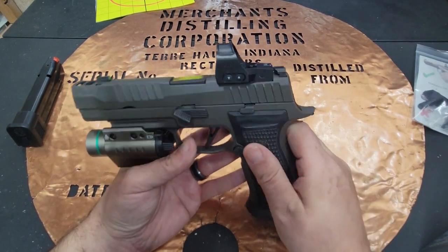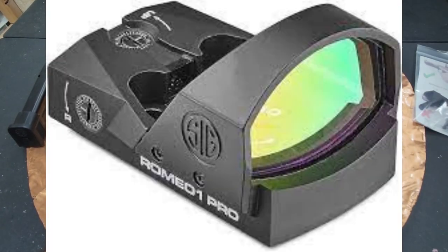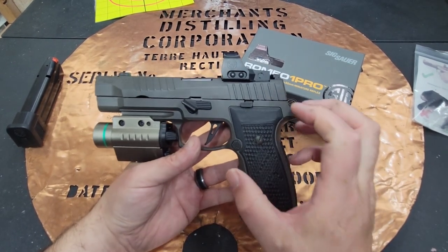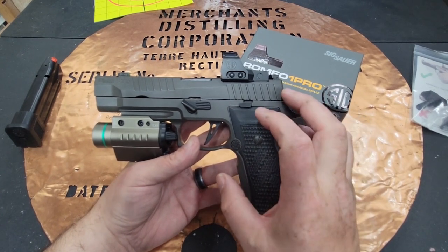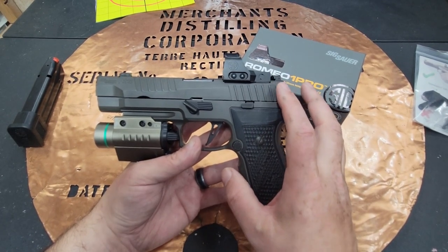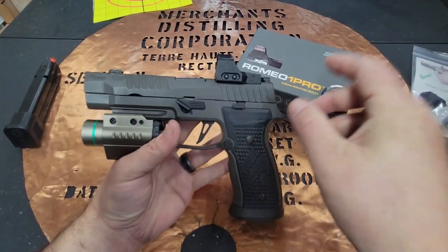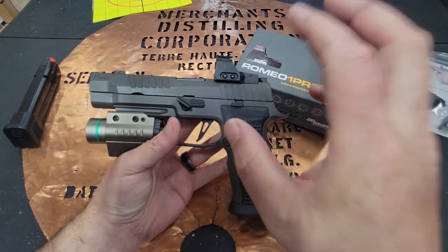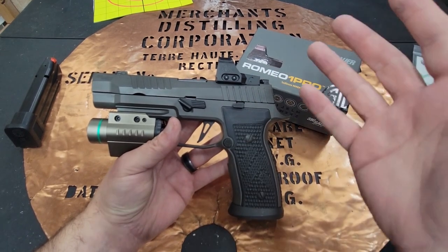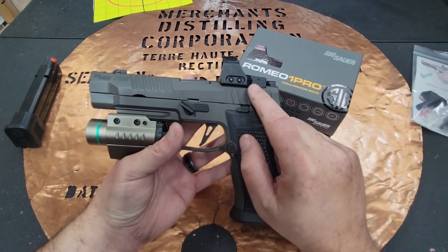Next up is the red dot. I went with the SIG Romeo 1 Pro, which is really designed for these guns. It is a Delta Point Pro footprint. One thing I really don't like about the SIG optic footprint is they've gone with a DPP — there aren't a lot of options out on the market. When I got this firearm I was excited because it was listed as a DPP slash RMR footprint, and there are so many more options for the RMR or Trijicon footprint. I got it home, took off the plate, and found out yes, you can mount an RMR on here.